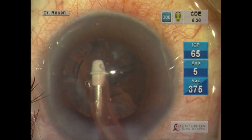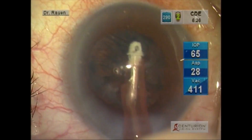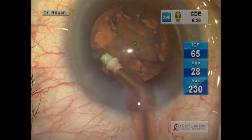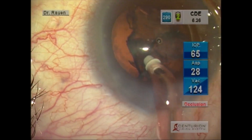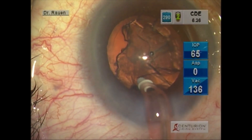Here we see no movement of the pupil — the pupil is not coming down — and even as occlusion is occasionally broken, you see very little movement of the iris and very little movement of the capsular bag.